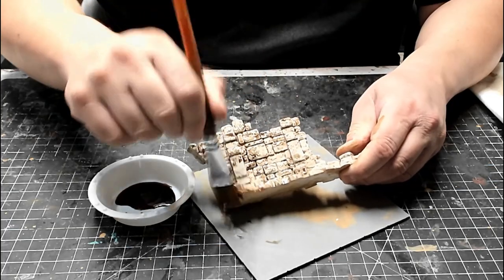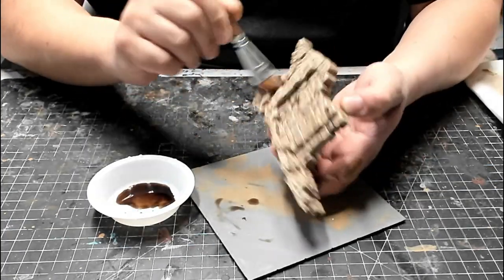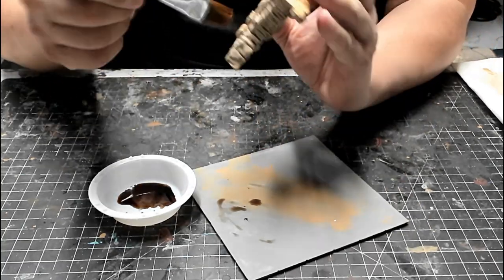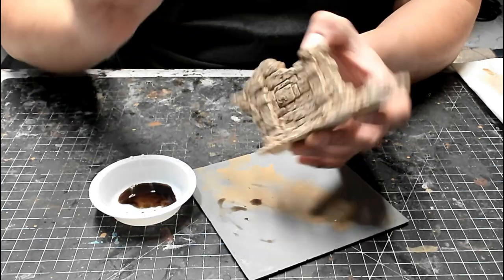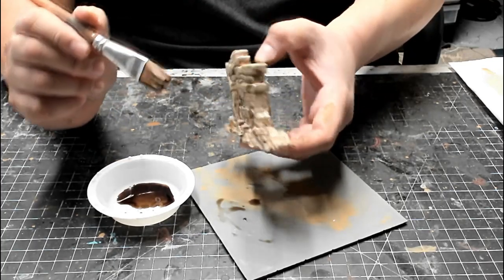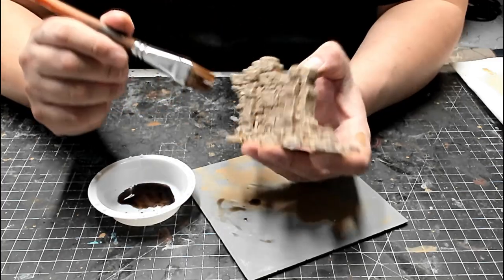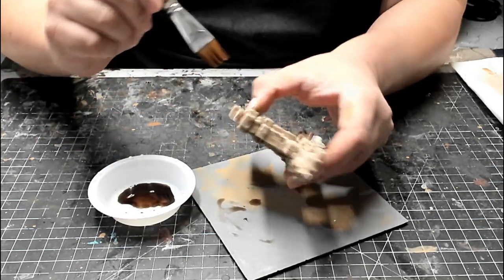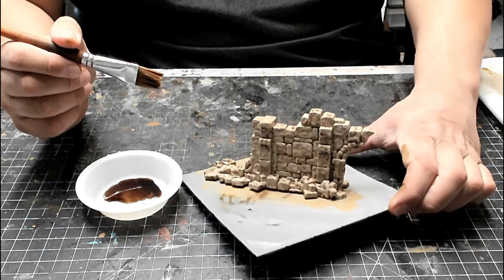This variation in how the wash is applied will also create a subtle variation in color and depth. In general, try to work from the top down as you apply the wash, because it'll naturally run down and pool at the bottom of the model. If too much of it starts to pool, use your brush to wick it away and wipe it on a paper towel. The effect may look kind of splotchy at this point, but it'll look better once it's dry. When you're finished applying the wash, give it time to dry before going on to the next step.